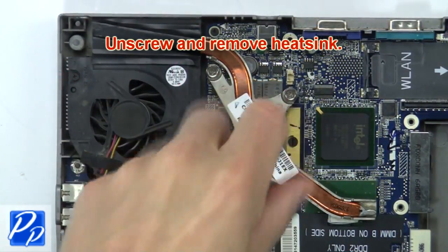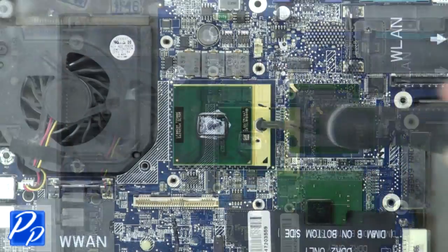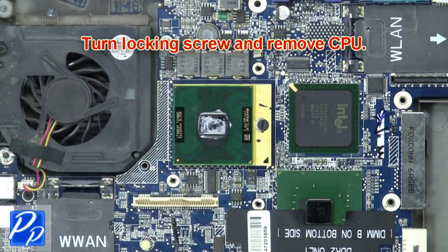Next, unscrew and remove the heatsink. Now turn the locking screw and remove the CPU.